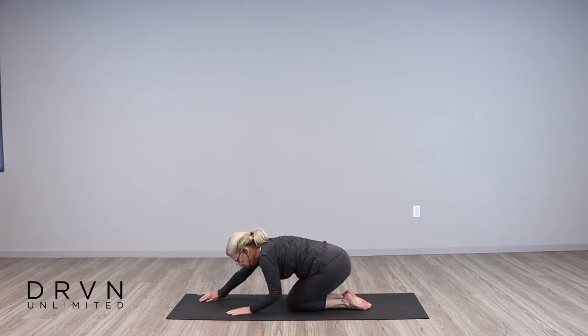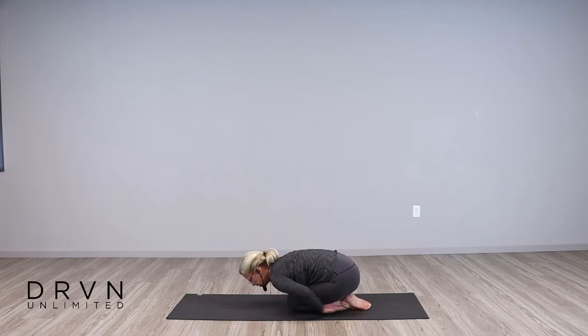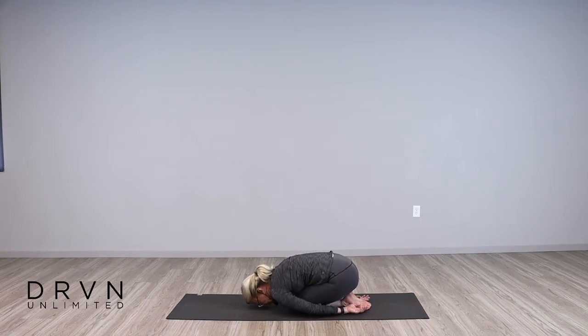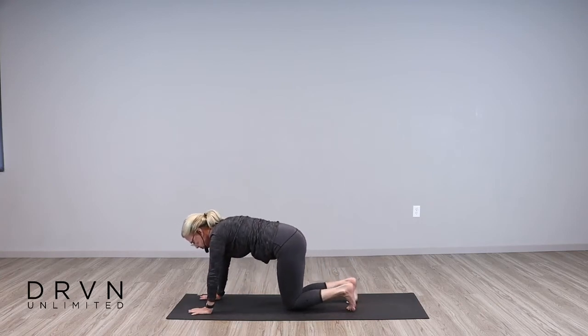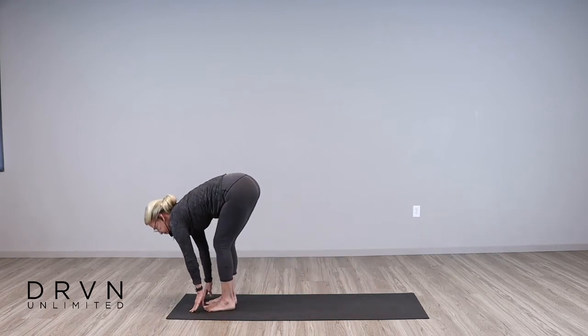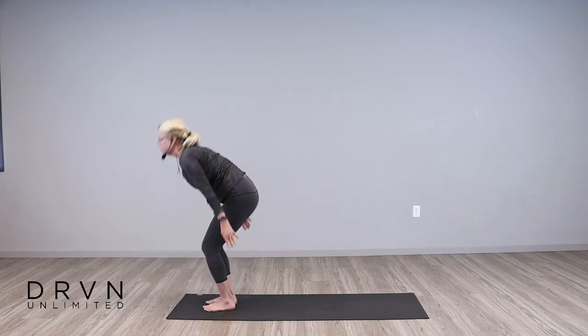And instead of down dog, bring your knees to the mat and let's go into embryo pose — which is child's pose, but just a little younger. Bring your arms along the sides of your body, palms facing up, forehead to the mat. Deep breath in, and just relax and let go here. And then let's come back up into a standing position. Tuck your toes, back into down dog. Walk your feet forward, inhale halfway, and exhale fold. Reverse swan dive all the way up.